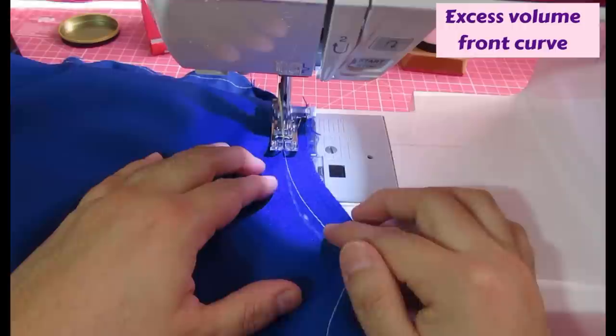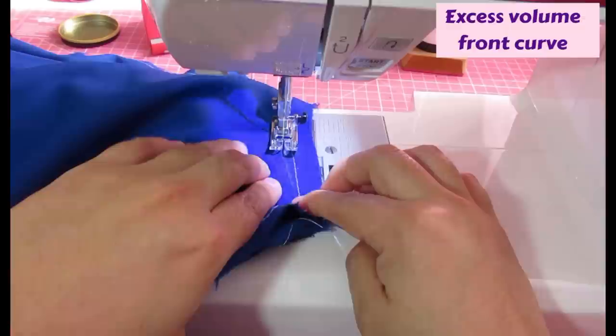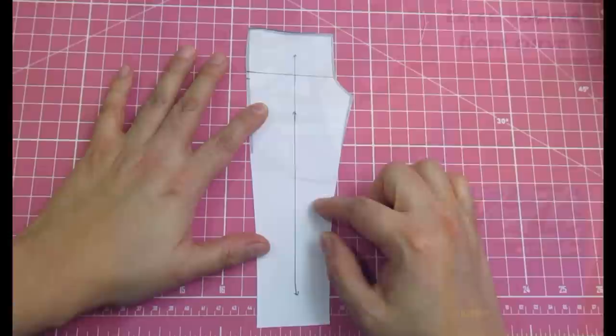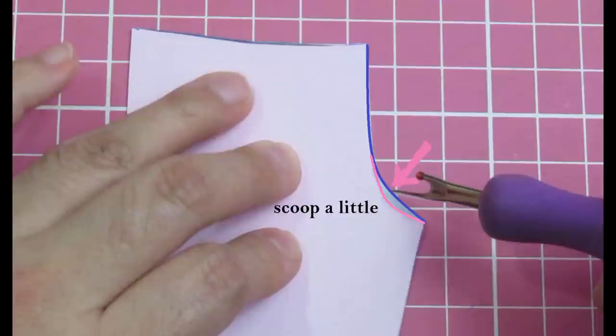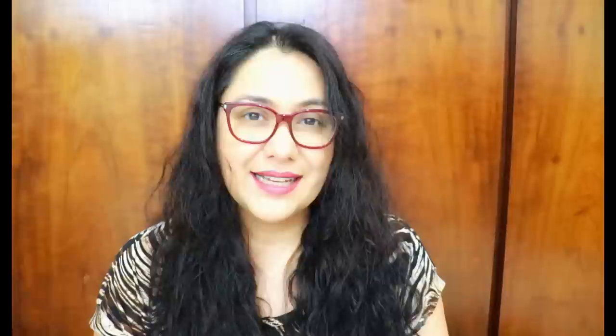I'm going to sew this with yellow thread so you can see the difference — using a long stitch length so it's easy to remove and fix along the way. That changed the shape at the bottom, just made it a little bit deeper and not so shallow as the original white line. The yellow line is the new line. I'm going to try it on now. Here is a front pant piece with a standard curve and I'll place another on top to show the difference: from the top it's the same, but at the curve the pink one is scooped in.